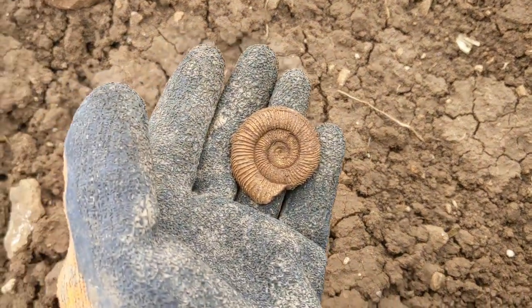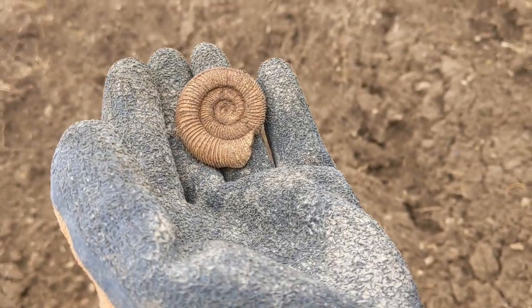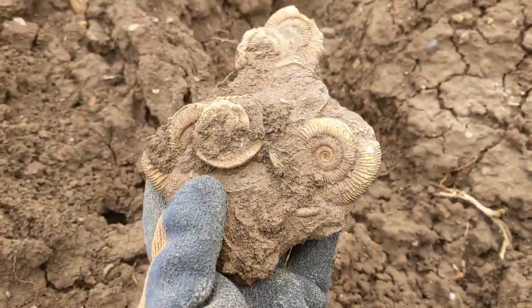Now look at this preservation. Perfect. Here we have another multi-block just laying around. Beautiful.